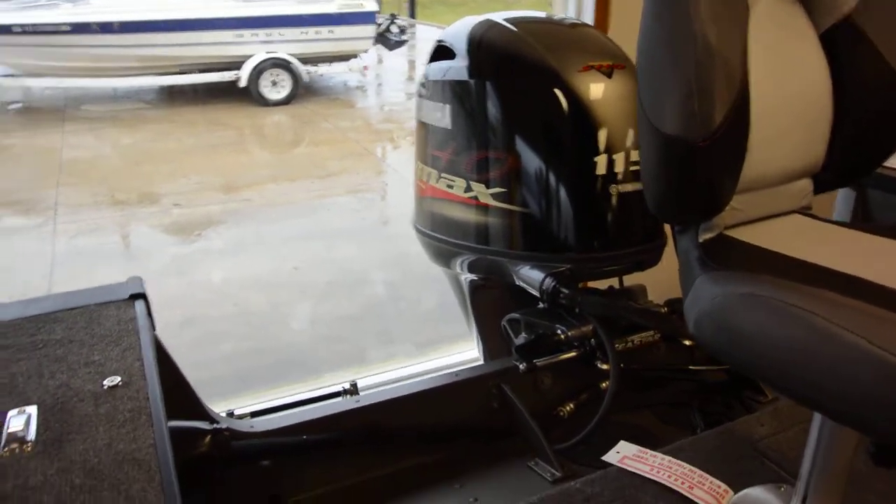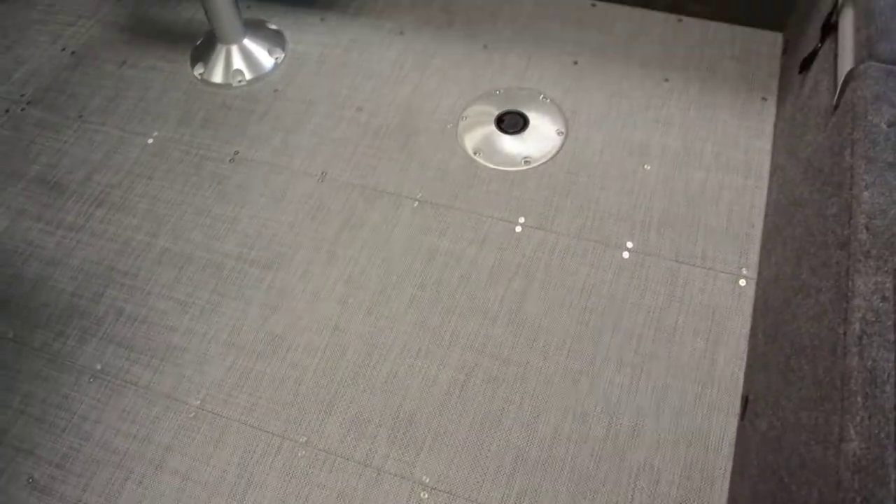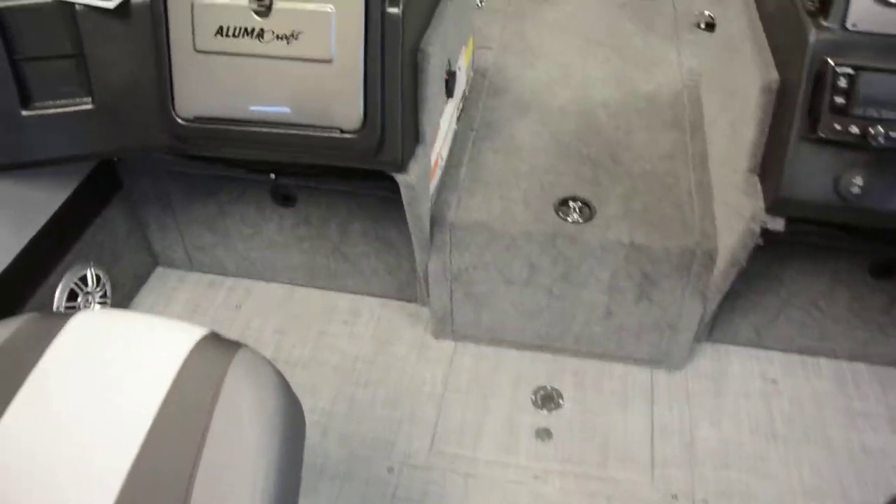New for 2019 is the seagrass floor, as you can see on all the floor panels. One nice thing about the Lumicraft is that you're able to pull each one of these panels out separately, so if you happen to damage one, they're easy to replace.